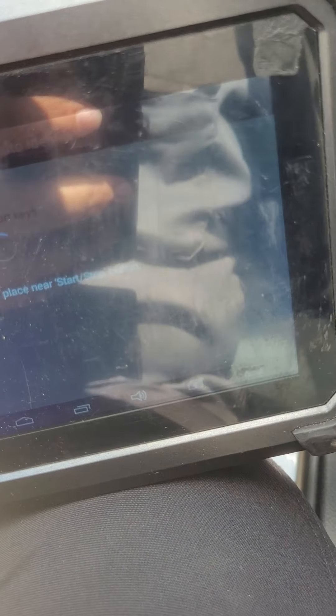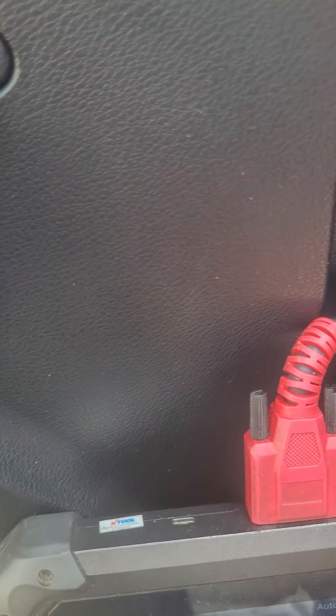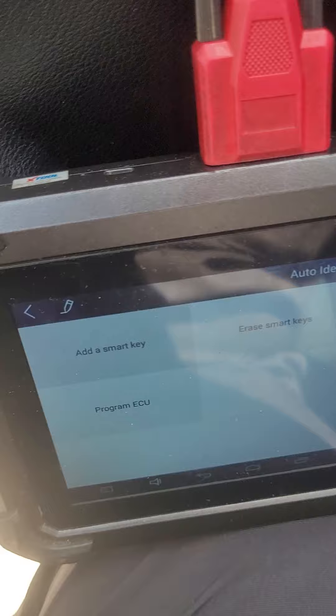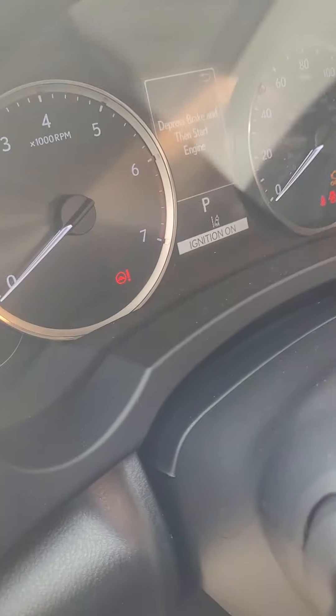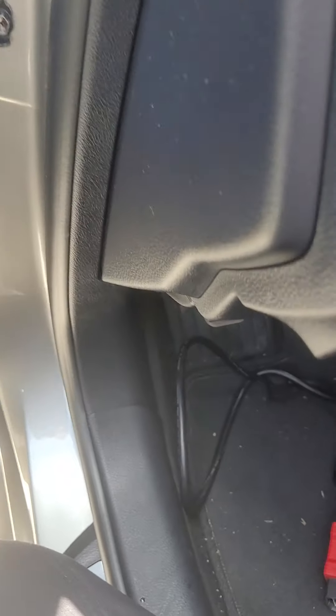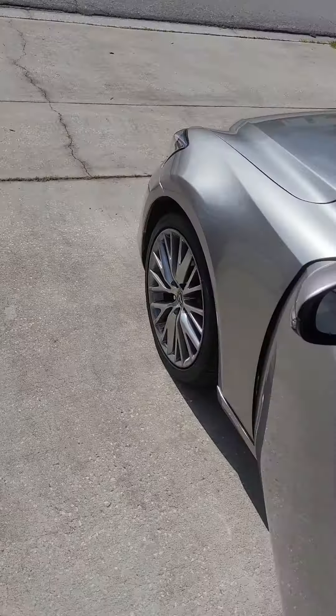Use the new Smart Key and place it to the Start Stop button. It beeped, and once the program has been successful, back out and make sure we don't have any communication interference. We are going to turn the hazard lights back off, turn the gauge cluster off, and let the body control module reset. Then we'll step out of the vehicle and check the remotes to make sure that everything was programmed accordingly.